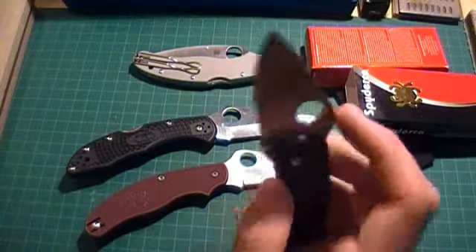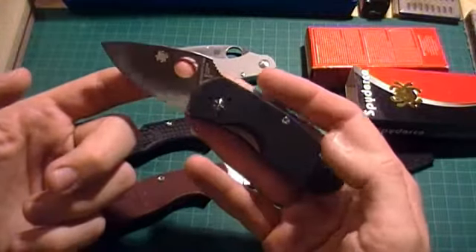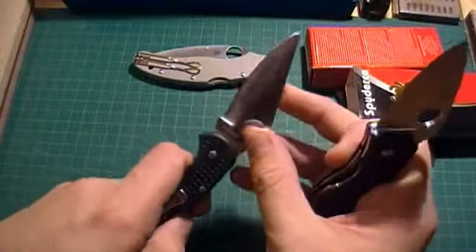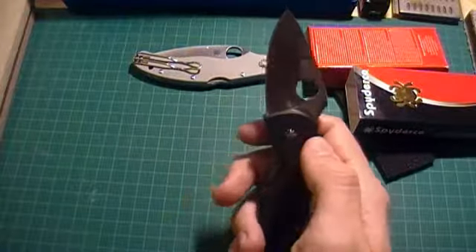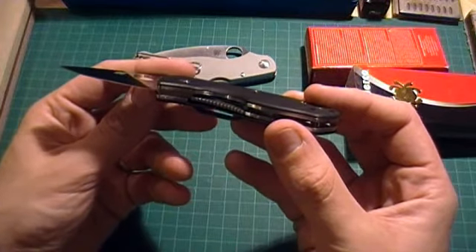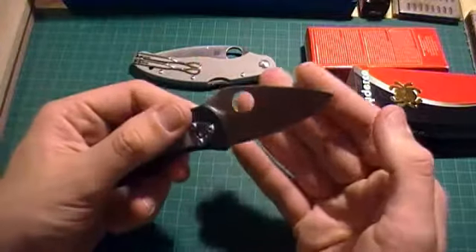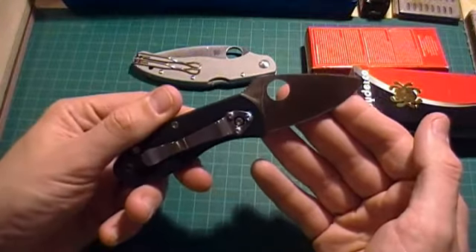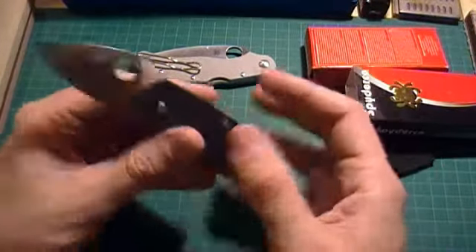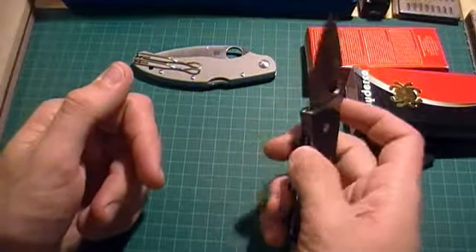For the average user looking for a small EDC knife, this is an extremely affordable option — came in around $30 before shipping, handling, and taxes. It's a very, very nice knife. I'm going to give it a little lubrication on the pivot and a little strop to get it ready to go, and then this knife will be making its way to its new owner soon. Hope you liked the little review, guys — I'll check you later. Have a good one.